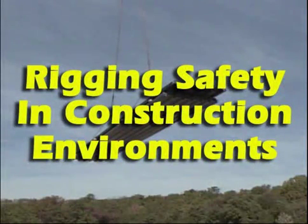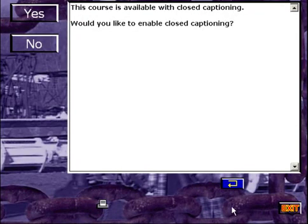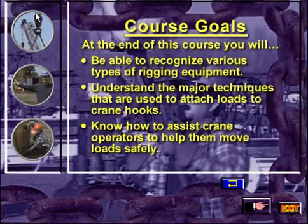Rigging Safety in Construction Environments. At the end of this course you will be able to recognize various types of rigging equipment, understand the major techniques that are used to attach loads to crane hooks, and know how to assist crane operators to help them move loads safely.